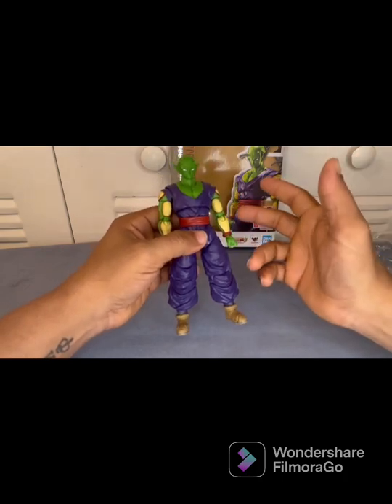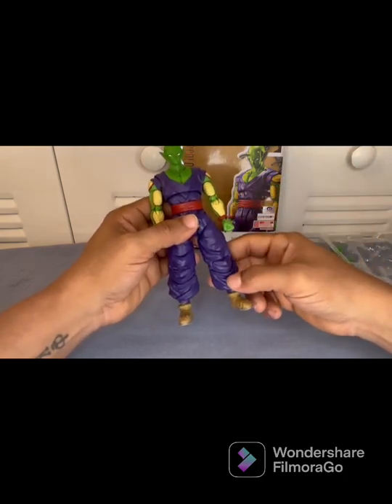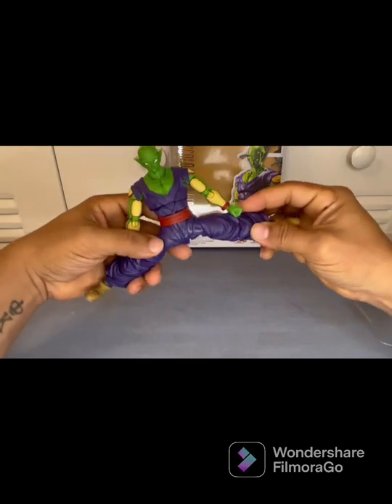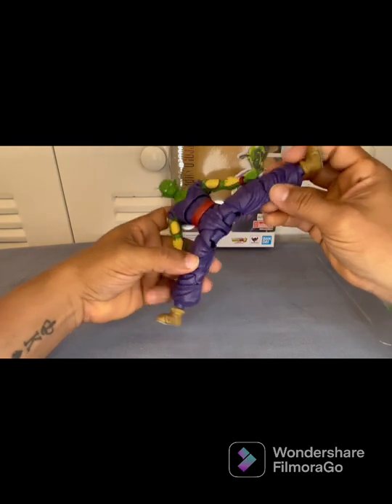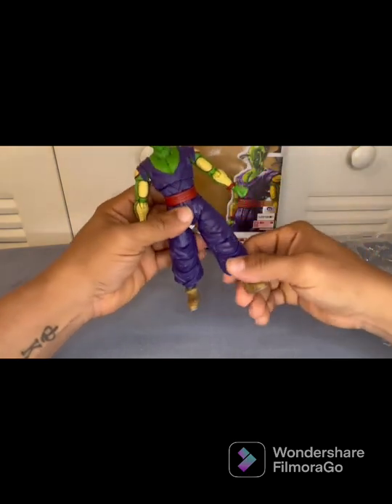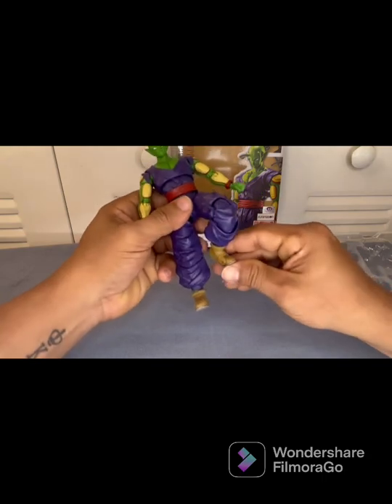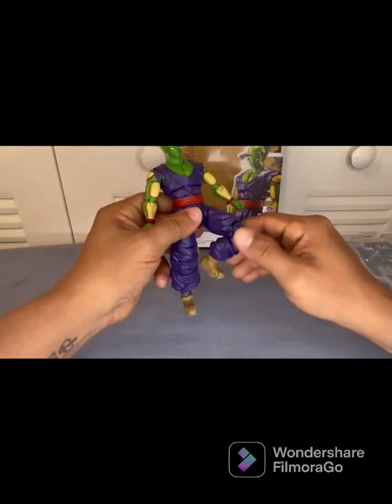Let's go ahead and talk about articulation. You already know the SH figures — they're very articulated and very poseable, as you can see. You want to have a lot of variation and good articulation so that your poses will come out very good.